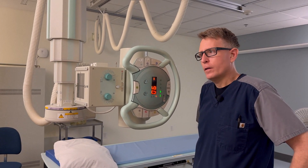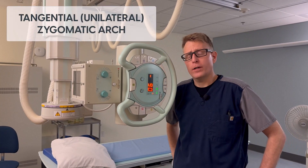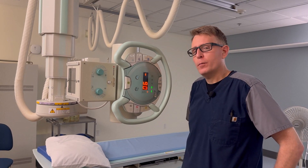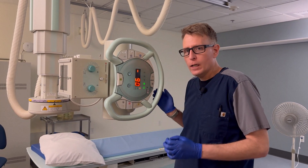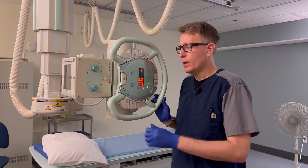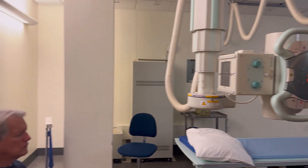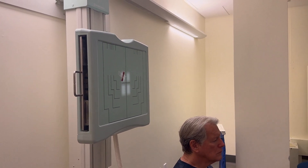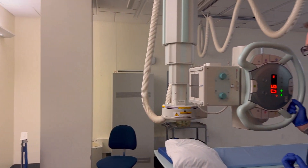We also need to cover a unilateral or tangential zygomatic arch — just one side. The positioning is a little challenging; it can be difficult to know which way to adjust the head. I can start off with a 72-inch SID, and I've pre-collimated to not much bigger than an index card. We only need one tiny little zygomatic arch, so you don't need a giant field.